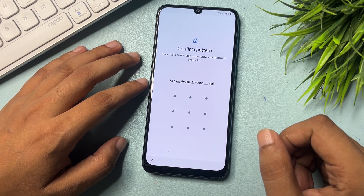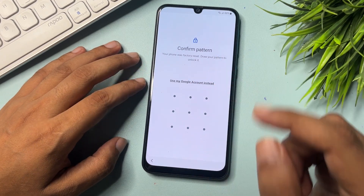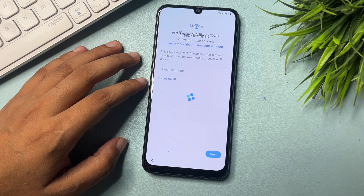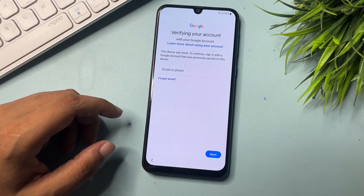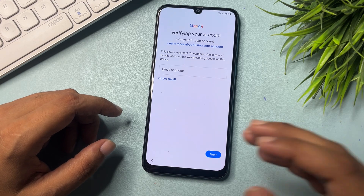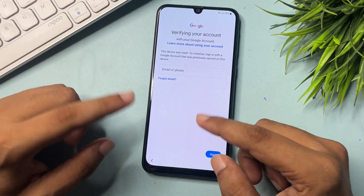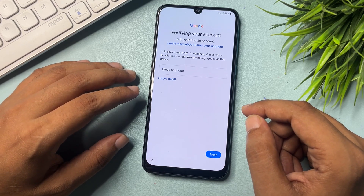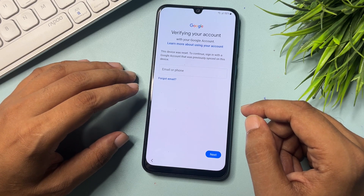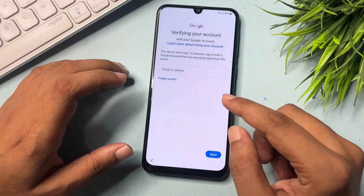Now you can see it's asking for your pattern lock. Since you don't remember your pattern lock, you will get an option: 'Use my Google account instead.' Click on this, and you will reach a Google account login page. If you remember your Gmail ID and password, you can go with this method. But if you don't remember your Gmail ID and password, there is no skip option on this page — this video is dedicated to showing you how to get a skip option using some tips and tricks.